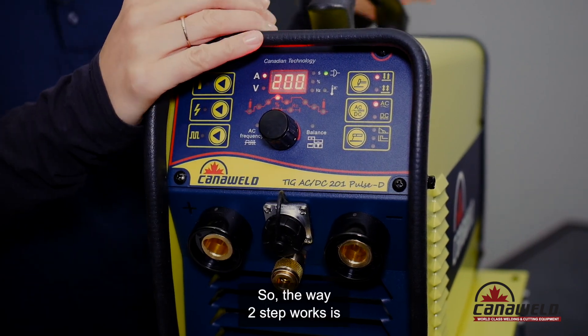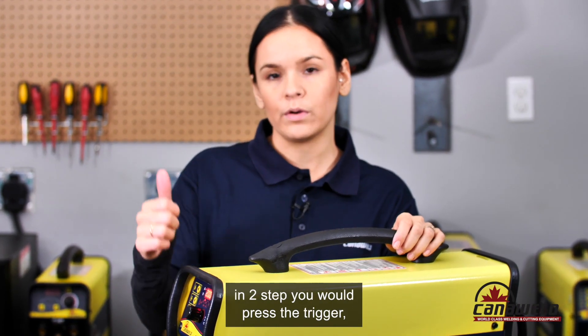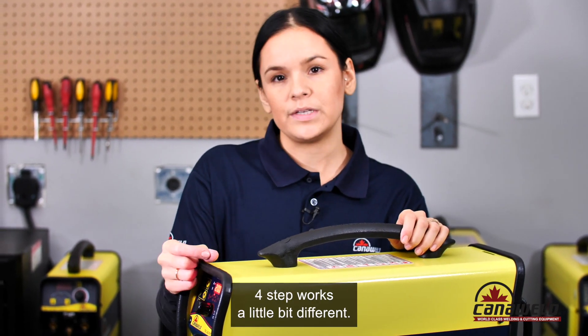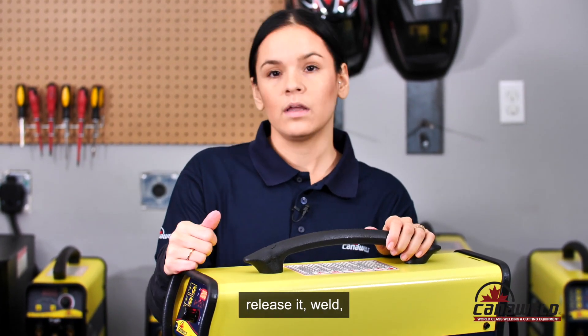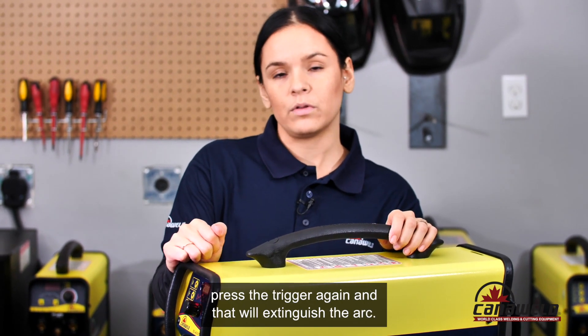The way two step works — let's assume you're using a trigger on your torch. In two step you would press the trigger, hold it down, weld, then release the trigger to stop welding. Four step works a little bit different. In four step you press your trigger to initiate the arc, release it, and weld. Then when you want to stop and finish your weld, press the trigger again and that will extinguish the arc.